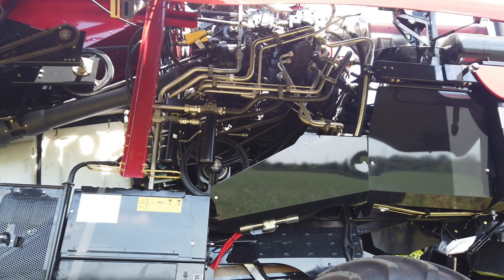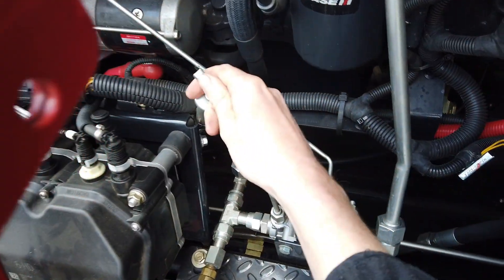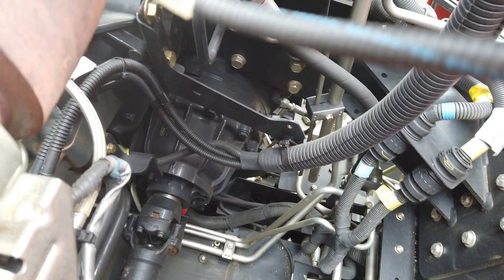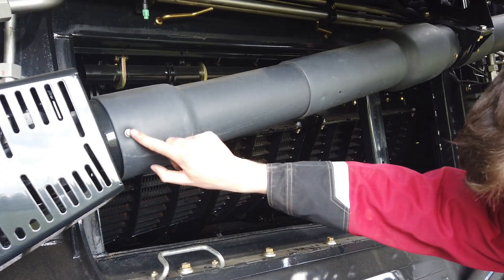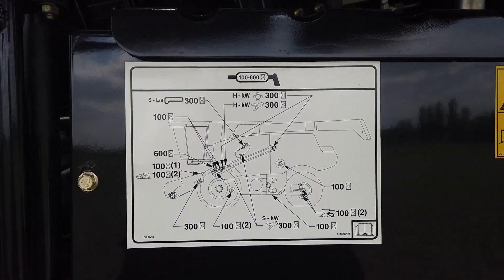On this end of the engine, the PTO gearbox is located. From here, all mechanical drives are taken and the hydraulic pumps are mounted. Check the gearbox oil level daily. From the gearbox, there are two driveshafts. Very visible is the driveshaft to the feeder and header, and between the engine and grain tank is the driveshaft to the three-speed rotor gearbox. The shaft and universal joints to the feeder and header need greasing every 300 hours, and the support bearings need grease every 100 hours. See the grease chart for assistance.